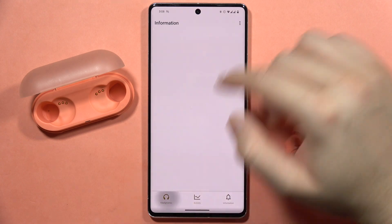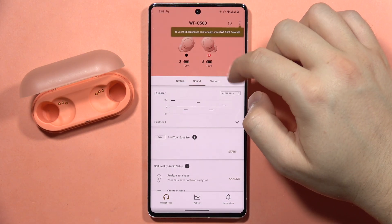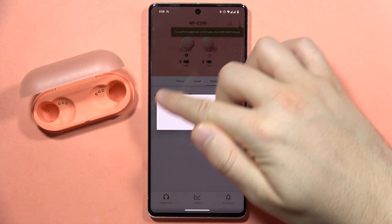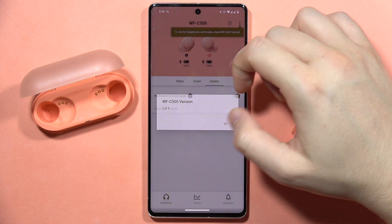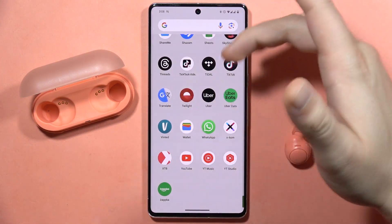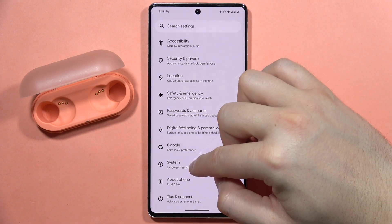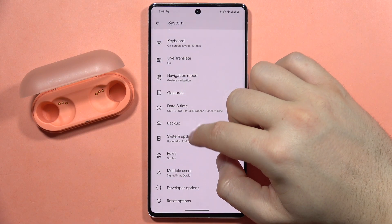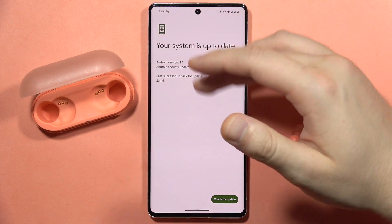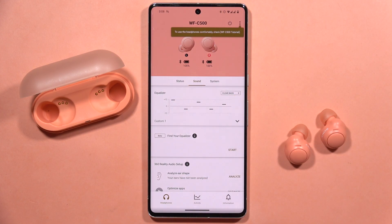There's no hidden tab where you can actually go and check the software version of your earbuds. You can go right here and get this information, but there's nothing like when you have a smartphone and go into the updates section where you can check and see 'you are up to date.' Something like that is not visible in the Sony application.